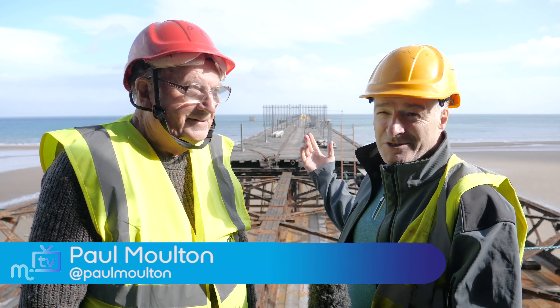Queen's Pier in Ramsey — where else could we be? The project manager, of course, Stuart McKenzie here for the whole thing.